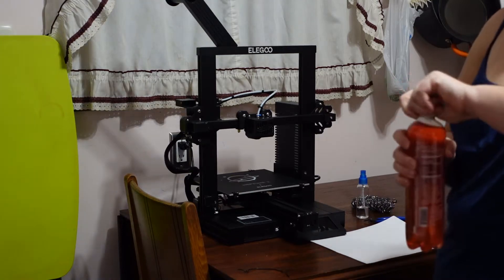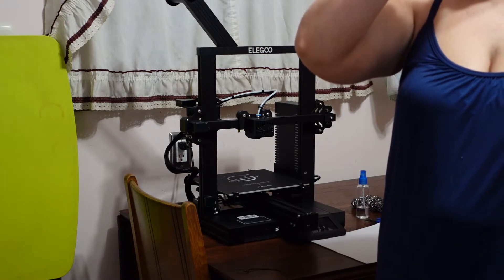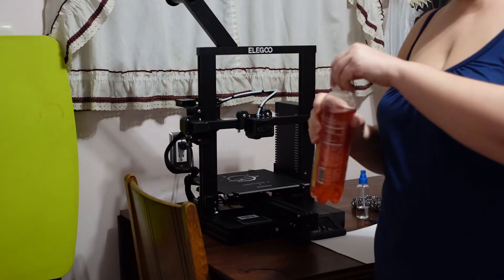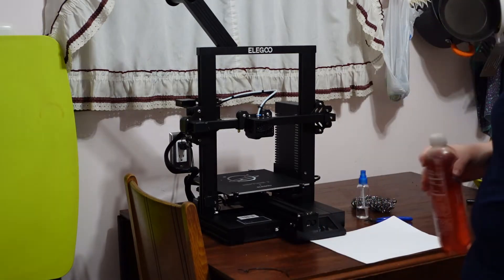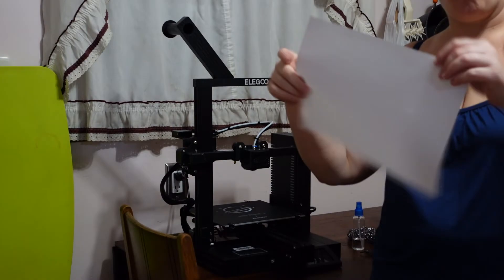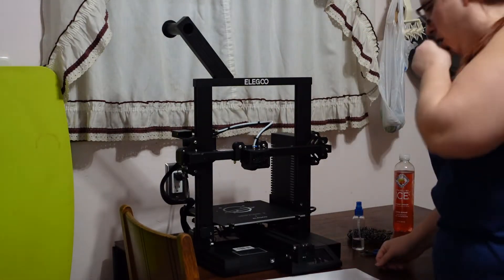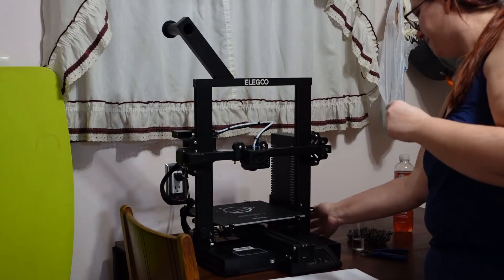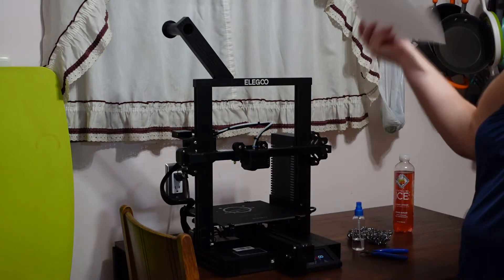Alright, so Liz is going to try to level the Elegoo — the Neptune, Neptune 2 — with a piece of paper. This is a highly technical tool. We do have 0.2 millimeter feeler gauges, but this is what everyone recommends for this.